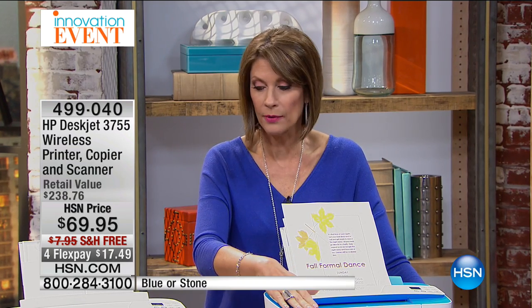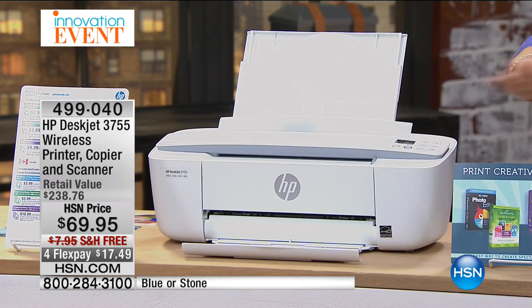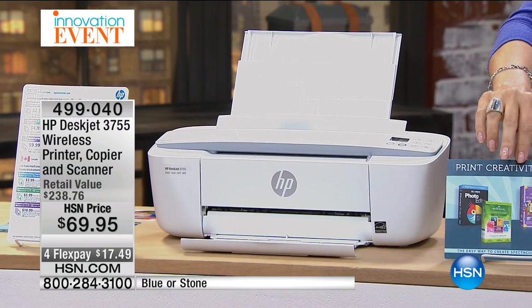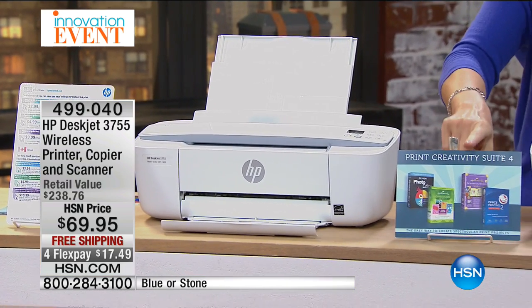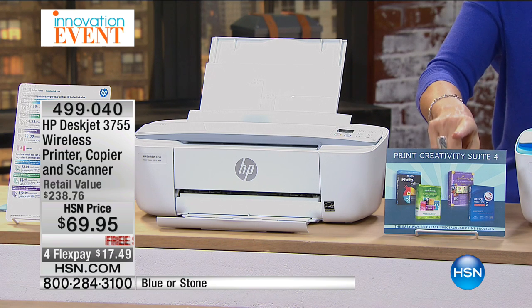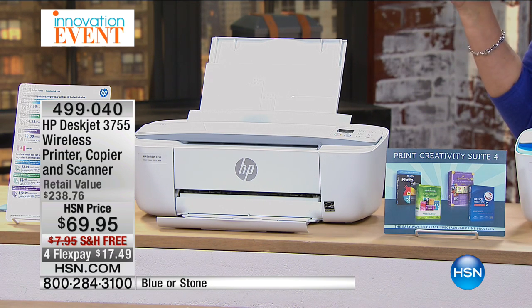You have your choice between the blue and the stone — it's white, but order it as white stone. Either one you want. We're also going to give you, in addition, some great goodies software that's valued at $159. Your print creativity suite is included with this. It aired one time and half our quantity sold out. So we have the final quantities now — only a thousand left. This will not make another presentation.